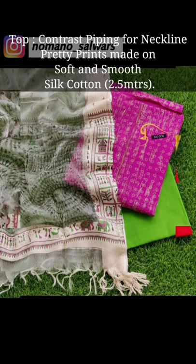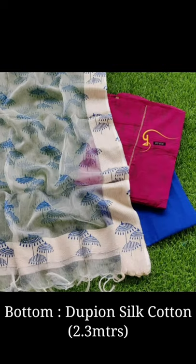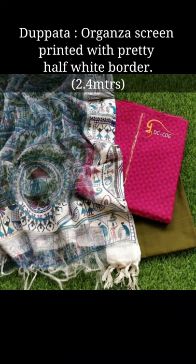The material is very good — only cotton, 2.5 meters on the top with print work. You have got a good look at the whole suit. For the bottom you have got dupian silk cotton, 2 meters 3 cm, and it is a very good fabric.